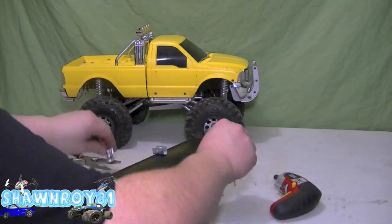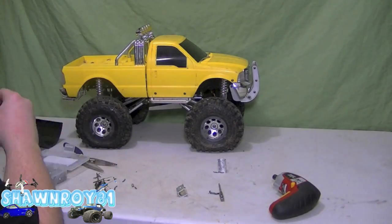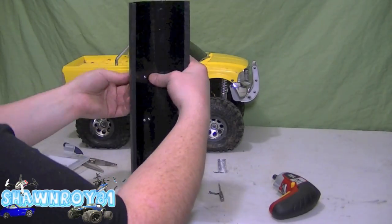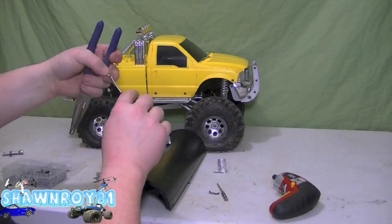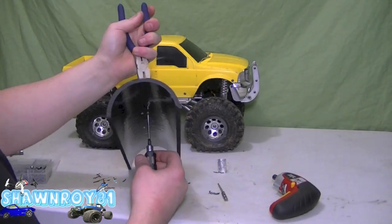Just a quick mock-up of that. Drill our holes and we're ready to fasten. That went together well.